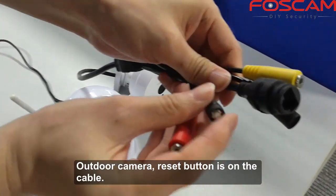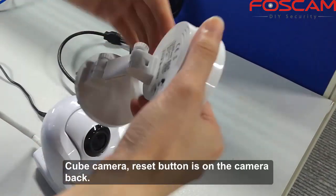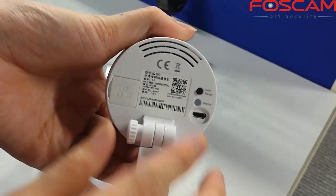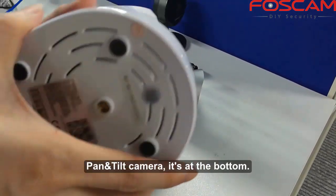For the outdoor camera, the reset button is on the cable. For the cube camera, the reset button is on the back of the camera. For the pan and tilt camera, the reset button is at the bottom.